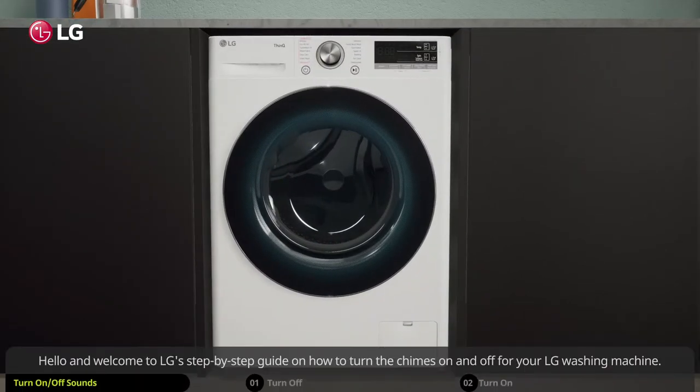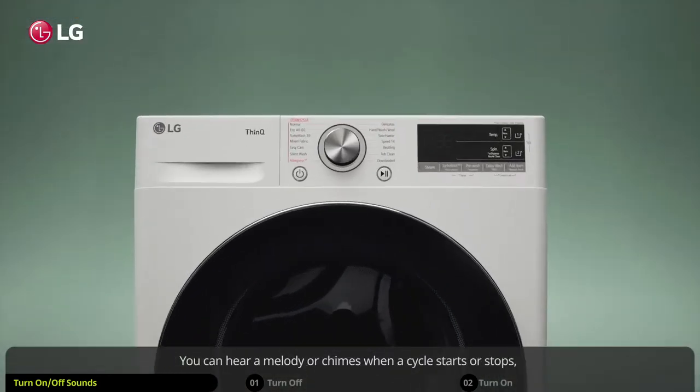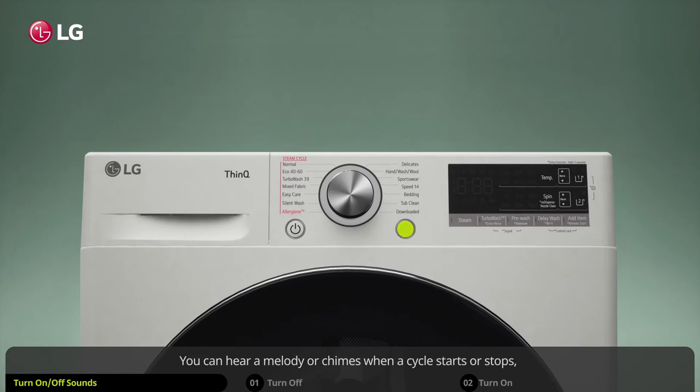Hello and welcome to LG's step-by-step guide on how to turn the chimes on and off for your LG washing machine. You can hear a melody or chimes when a cycle starts or stops, when you adjust the settings on the control panel, or whenever you turn the washer on or off. You can easily turn the chimes off whenever you want. Here is how to do so.